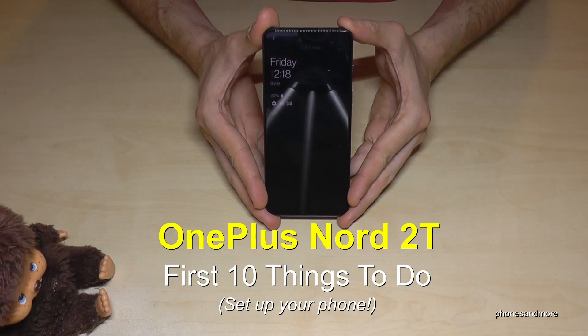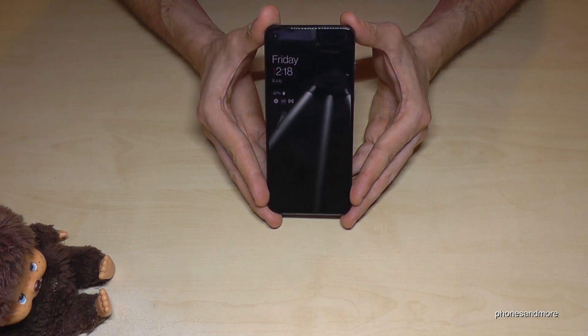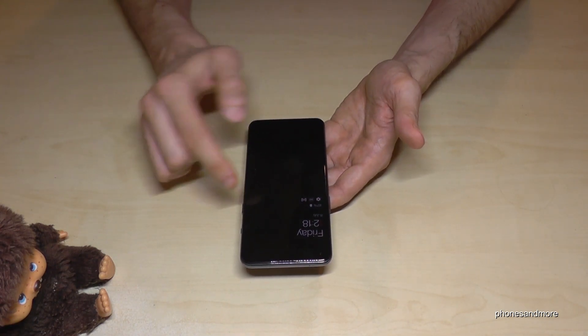Hello everybody! I want to show you with this video 10 first things to do with the OnePlus Nord 2T. The first thing I want to show you is some quick gestures for the screen.